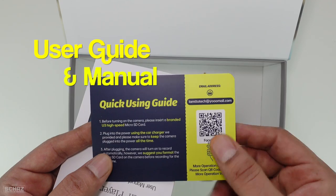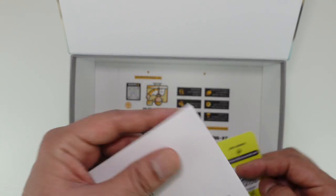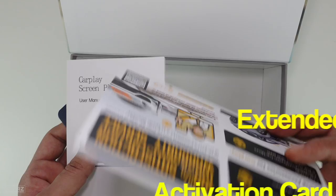You also get a quick-use guide with a QR code that takes you to the Facebook page, a user manual, and an activation card for an extended 24-month warranty.